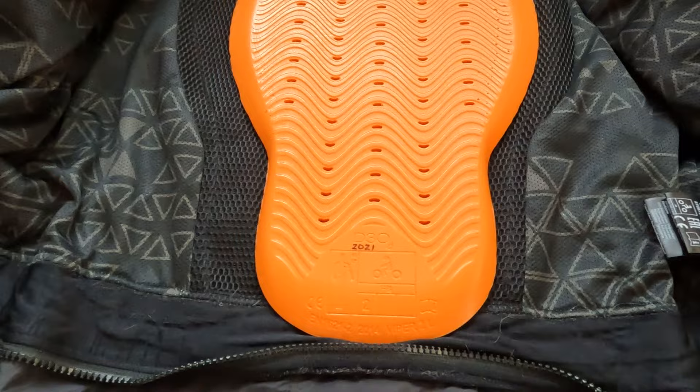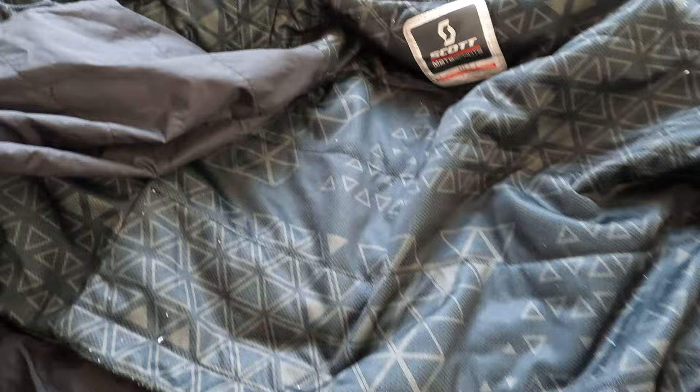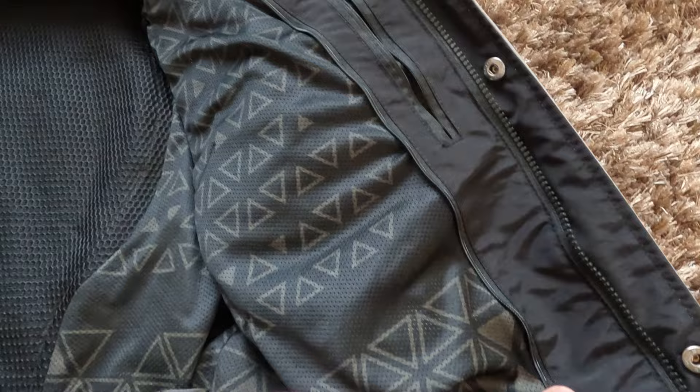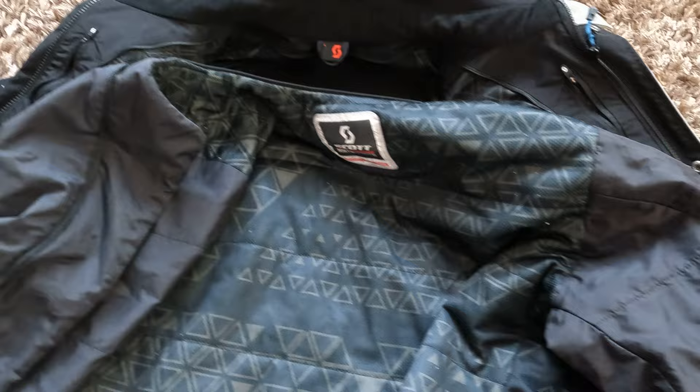The thermal liner is nothing special — just like thermal liners in most motorcycle gear — and this one is quite thin compared to many others. However, a nice feature is that it zips into the main jacket all the way, so when zipped in it stays in place, doesn't move about, and it's very easy to use the jacket on and off with the thermal liner inside.